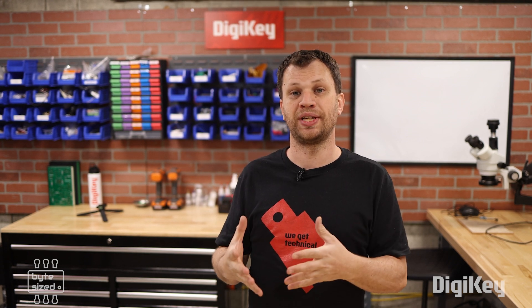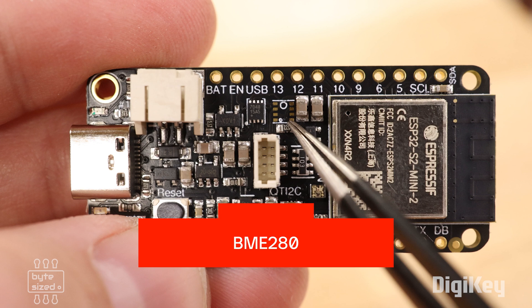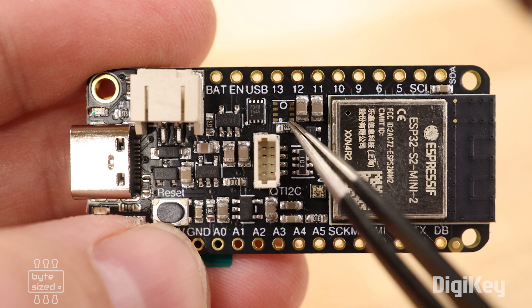I also think it would be interesting to measure the temperature during the event. The cool thing about the ESP32 Featherboard I'm using is that it has a footprint for a temperature, pressure, and humidity sensor — they just don't populate it to keep costs down. So all I need to do is order that part from DigiKey and populate it myself.